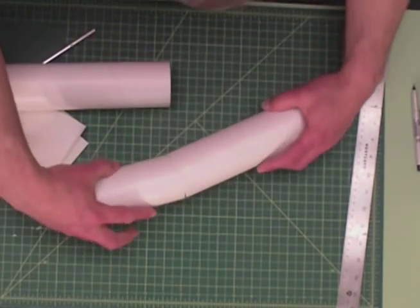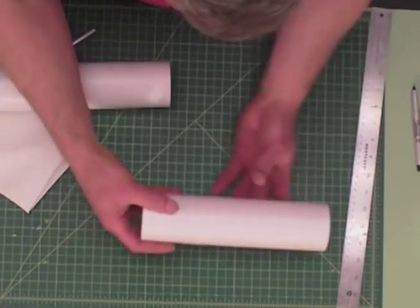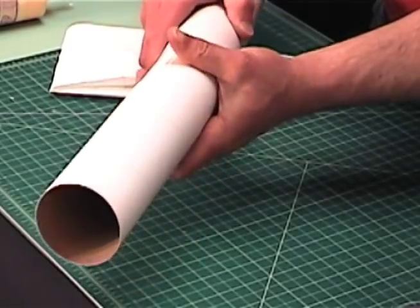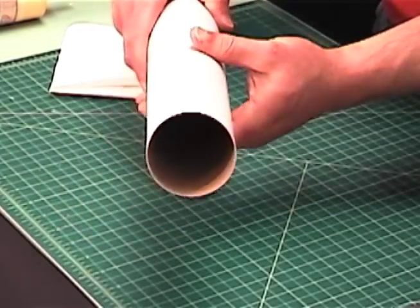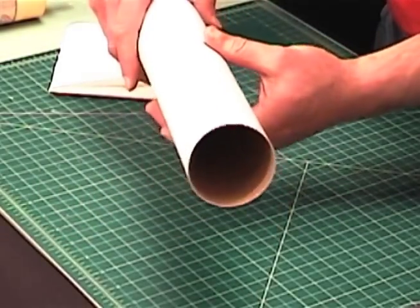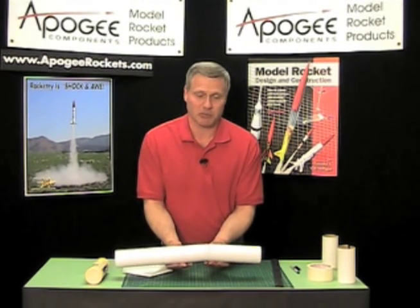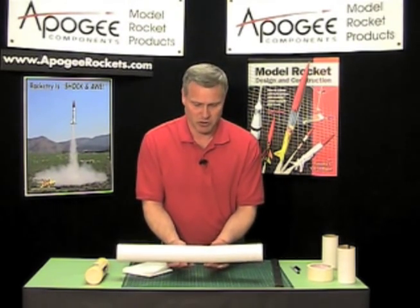When it's dry it should slide easily into the tube, and the other end will slide easily into another tube. Look at that — a perfect fit. That's how you can make your own tube coupler. It doesn't cost you a lot of money, just a little bit of work, but you can do it.